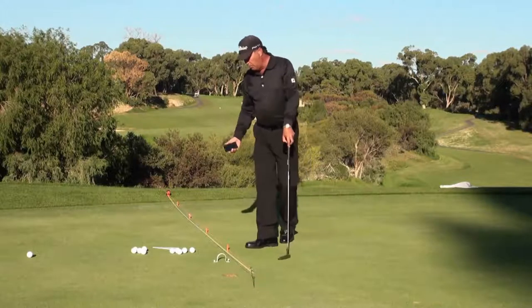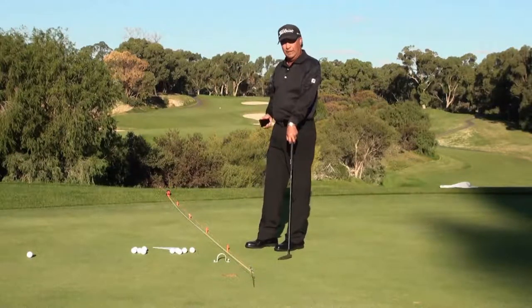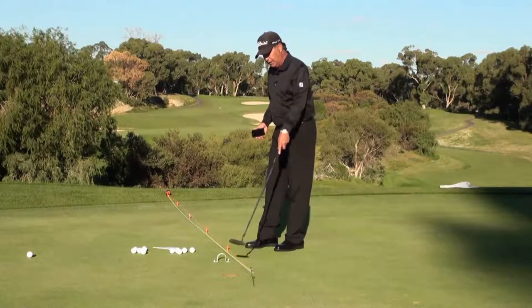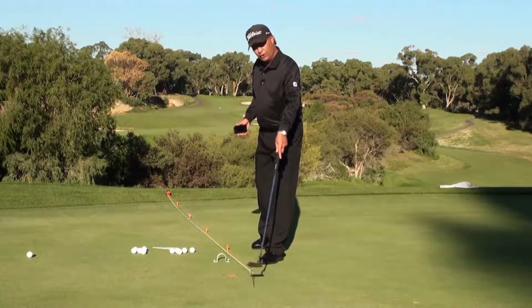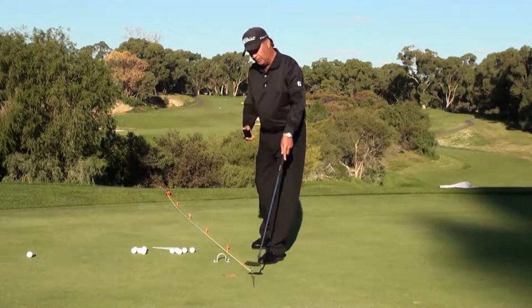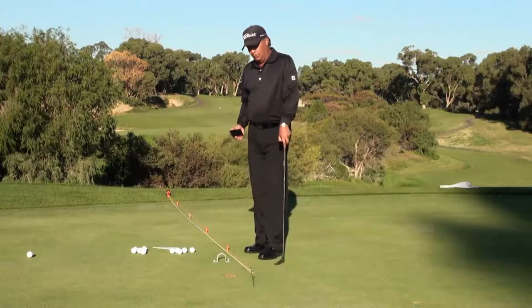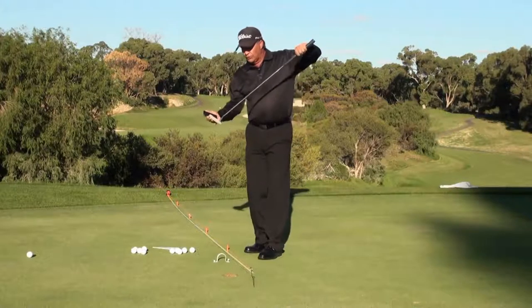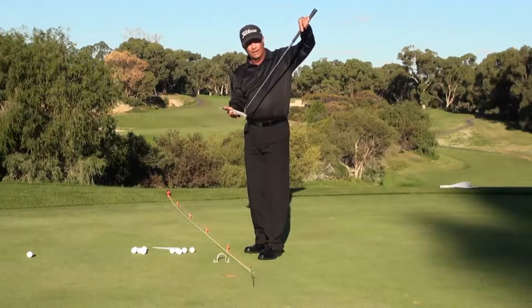As we know, if we can get more putts in from these distances your scores are going to come down — there's no doubt about it. We have two little metal skewers here with a string attached, and that gives me a line that I want to hit the ball on. That also allows me to check if my putter is aimed correctly to the line I want to hit on.